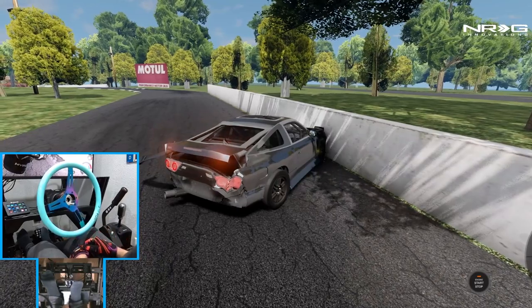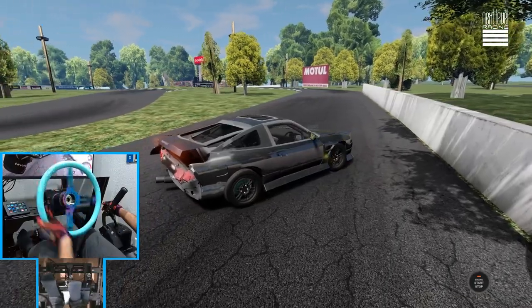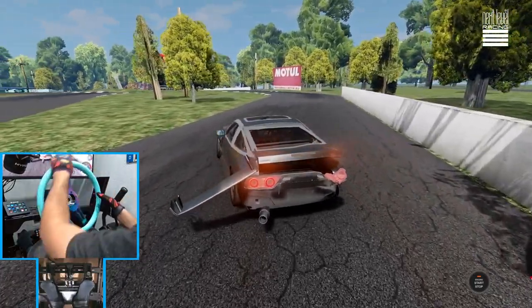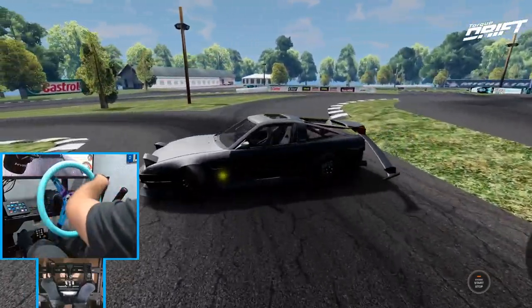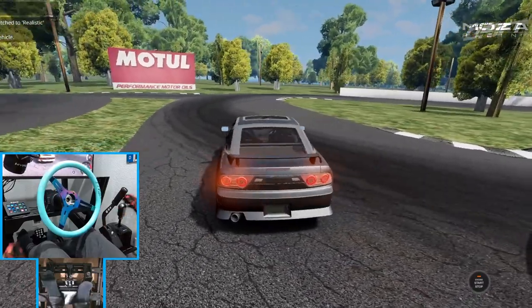Oh no. Oh okay — well that's the end of that car. That would be the end of our drift day. We're gonna try it though. No way — that would be the end of our drift day. We're gonna get a new car.